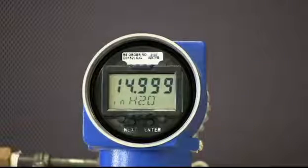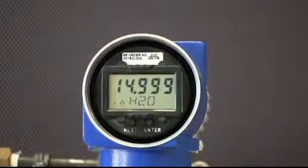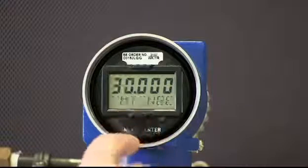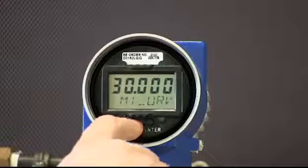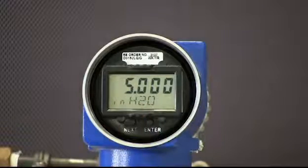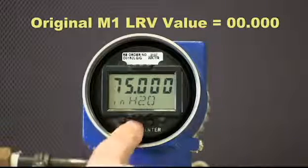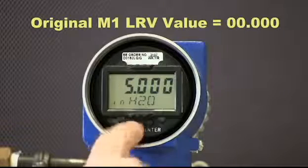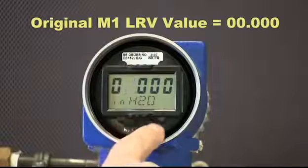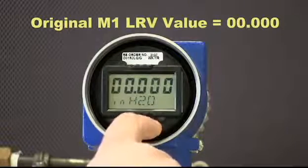The final step is to restore the M1 LRV to its original value — in this demonstration that value is zero. Press the Next button and Re-range will be displayed. Press Enter and M1 URV will be displayed. Press Next and M1 LRV will be displayed. Press Enter and the first digit of the M1 LRV will blink. Press Next until that digit becomes the most significant digit of the original M1 LRV value, which in this example is zero. Press Enter, the next digit will display. Press Next until that digit reaches the desired value. Press Enter and repeat this procedure for the remaining digits.